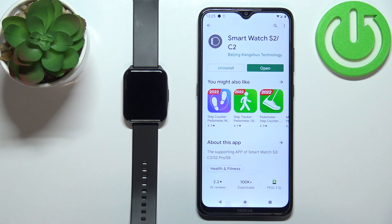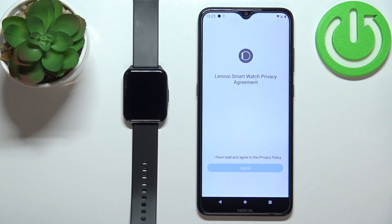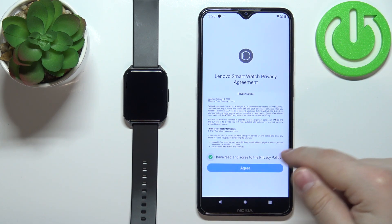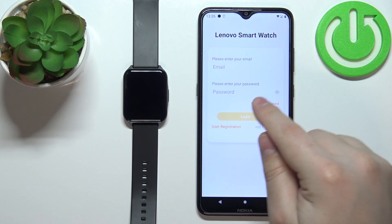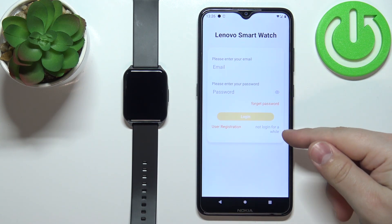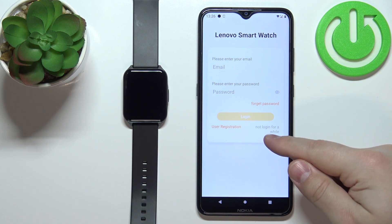Once the application is done installing, you can tap on open to open it. Check the box and tap on agree. Now you can log in to an account, create an account, or use the app without logging in by tapping on 'not log in for a while'.